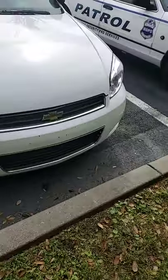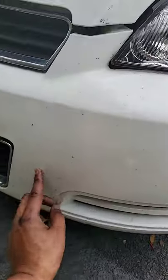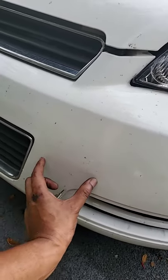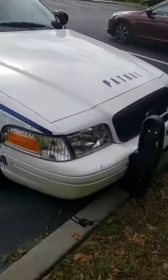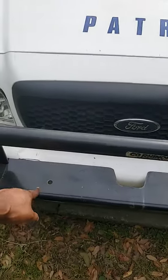On the white impala it's behind the lower bumper, right up in this area but behind it. On the Crown Vic, I wanted to mount it here on the push bar but I have to get some screws to screw it in.